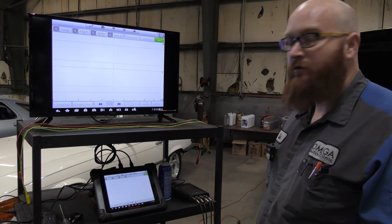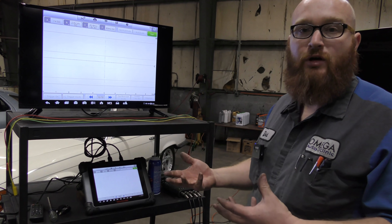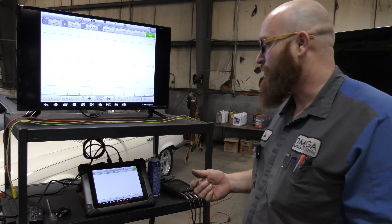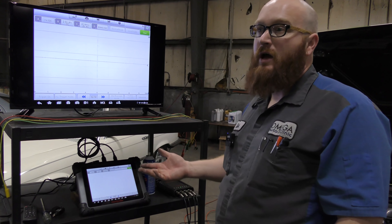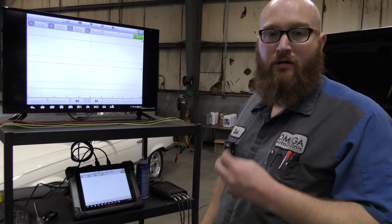It'll show it on a graph and show you the reading that you're getting. You kind of have to know the wiring and what you're looking at and what does what — you can't just plug it in and go, you have to know kind of what you're doing. In a situation where there's no diagnostic port, this is what you use to see the actual data yourself.